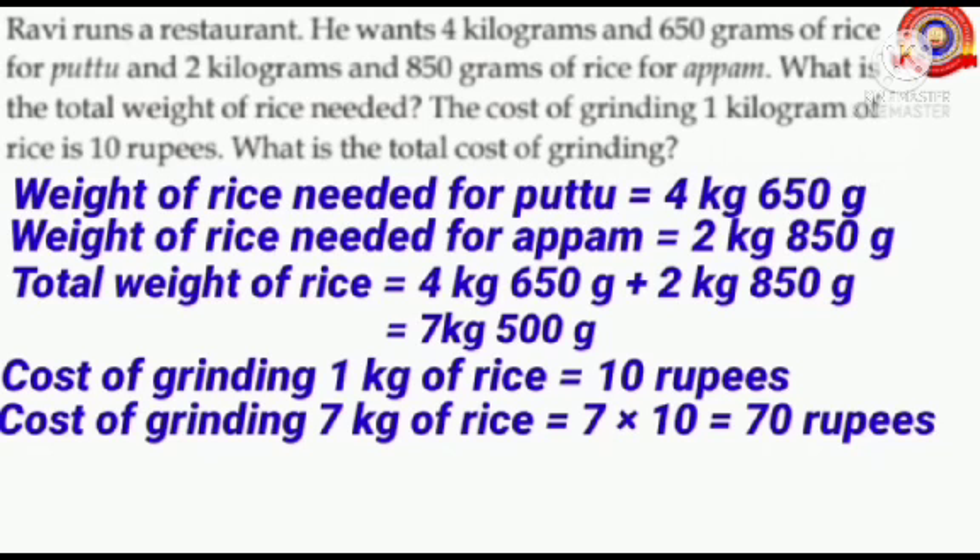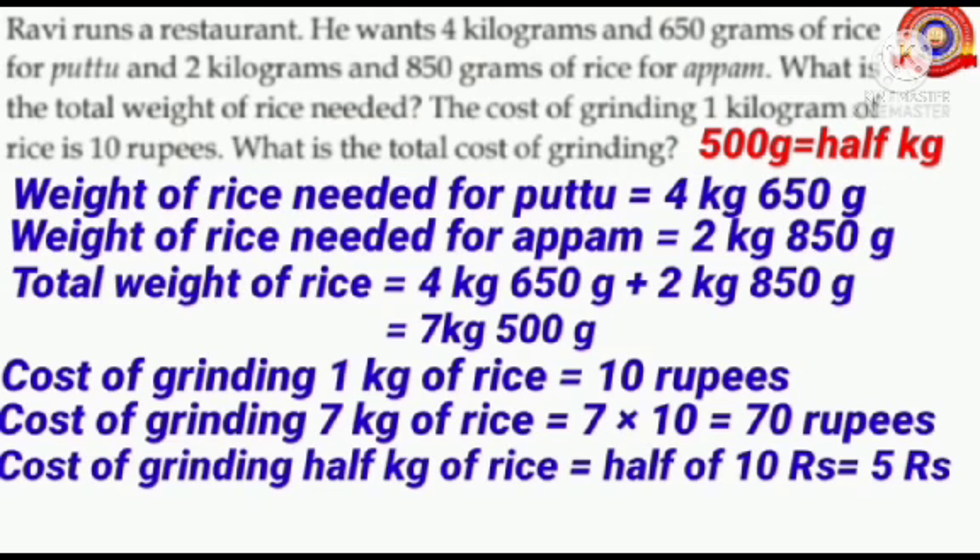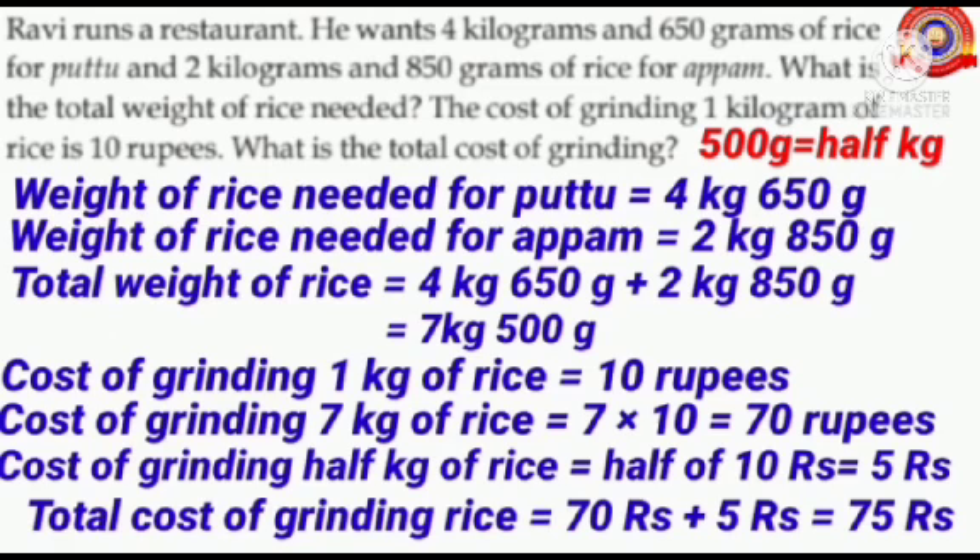Now we have to find the cost of grinding 500 grams of rice. You know 1000 grams is 1 kilogram, so 500 grams is half kilogram. Cost of grinding 1 kilogram of rice is 10 rupees. Then what is the cost of grinding half kilogram of rice? Yes, very good — half of 10 rupees, that is 5 rupees. So total cost of grinding rice equals 70 rupees plus 5 rupees, that is 75 rupees.